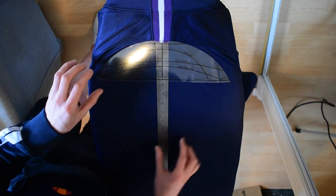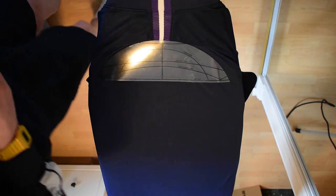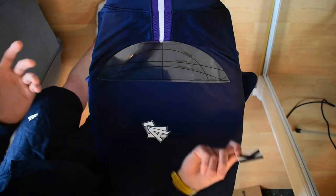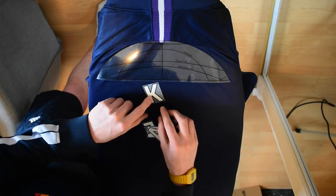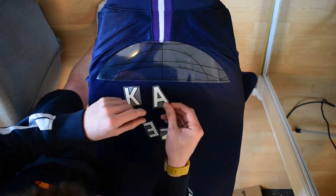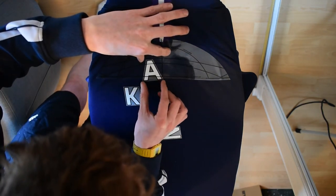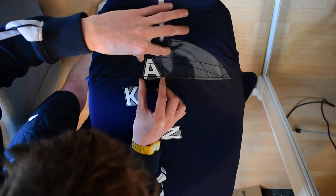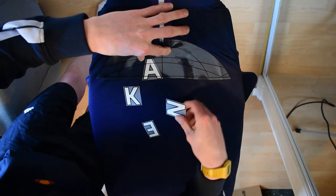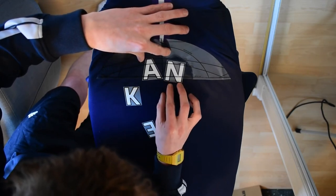Once you've got an accurate position for where your nameset is going to be, remove the ruler and start placing your letters. Because we can't put the letters on top of the template, we're going to slide them in underneath it to use it as a basis for placement. I'd recommend starting from the inside out — that way if you need to adjust anything it'll be slightly easier to do so.